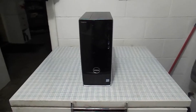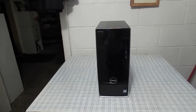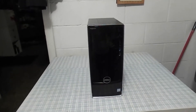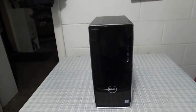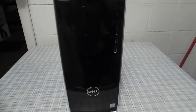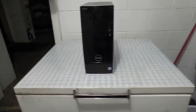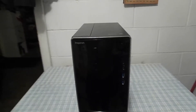Hello everyone. Today I'm going to be showing you a complete hard disk drive removal of the Dell Inspiron 3668. The Inspiron i3668 supports a 7th generation Core i3, 8GB of DDR4 RAM, and a 1TB hard drive. It's an amazing entry level computer and it comes with Windows 10.